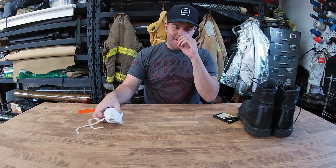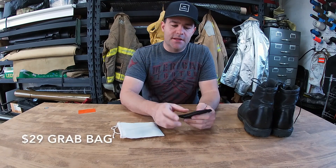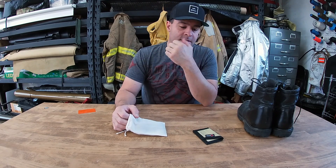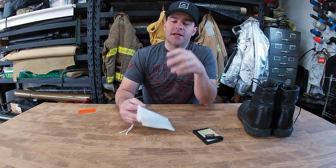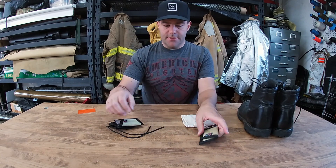Hey, what's up guys. I'm doing a grab bag — this is gonna be $29 and it's $49 worth of stuff. There are four different products and they come in this little cloth bag.